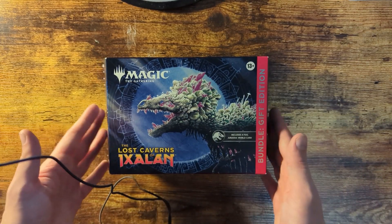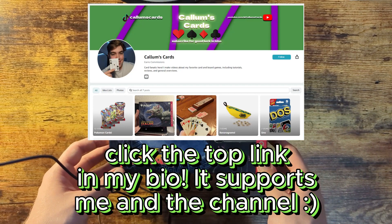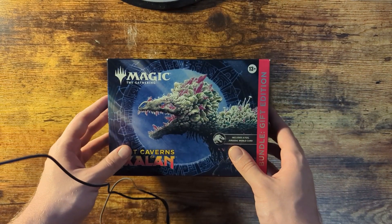If you're already a fan of this game and you want to get one of these boxes for yourself, check the link in my bio. There's a link to my Amazon storefront, and it would help support the channel. Let's get to opening this bad boy and see what's inside.